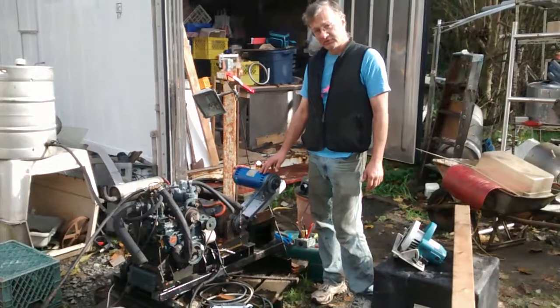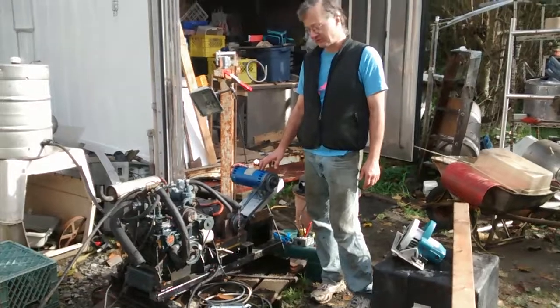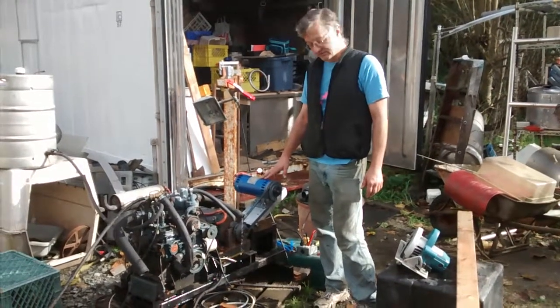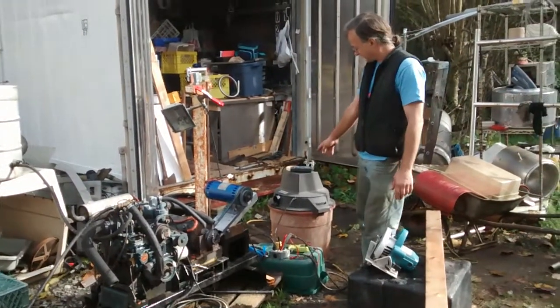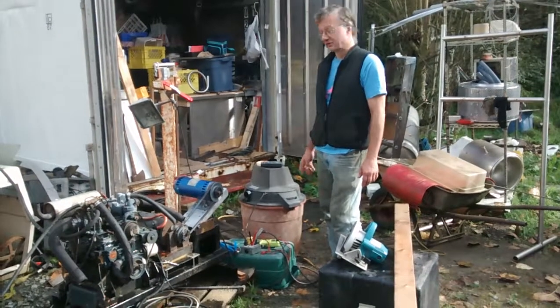This blue motor here is a 100 volt DC treadmill motor from an exercise machine. It's a permanent magnet motor, so it will generate a high voltage for things like the vacuum cleaner, the saw, or any other universal wound motor or a light.